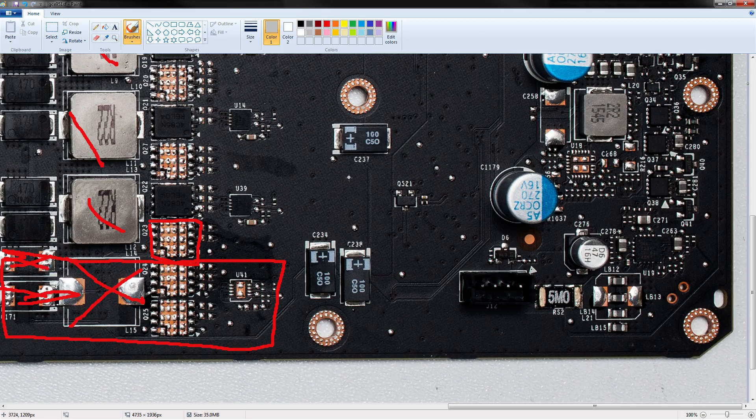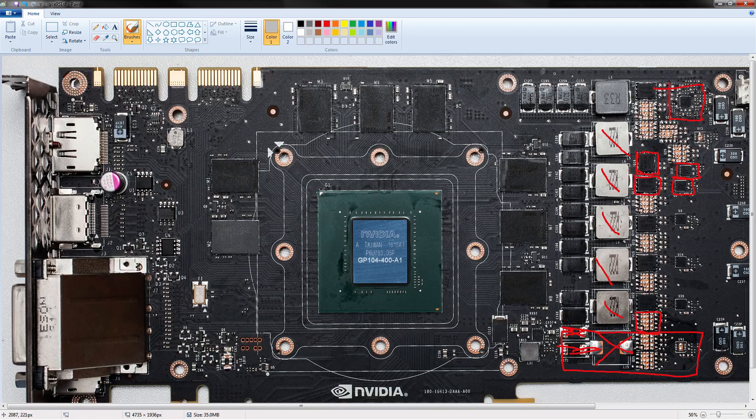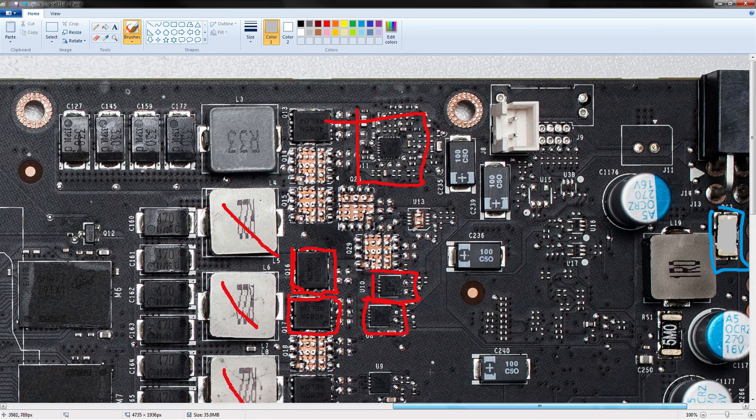That's really all there is to say about this PCB. It's not great by any means, but it's very easy to power mod. I can't do voltage mods on this thing. I would really appreciate it if somebody who has a GTX 1080 would tell me what this component is, so I can figure out if it's a memory voltage controller and potentially provide some voltage mods for the memory section of the VRM.